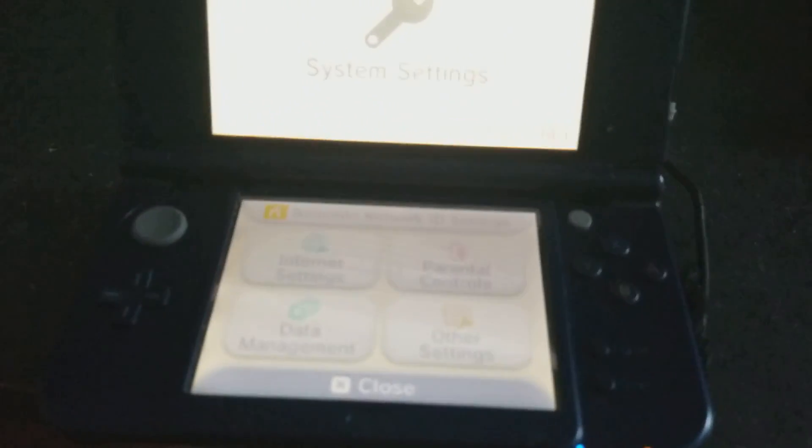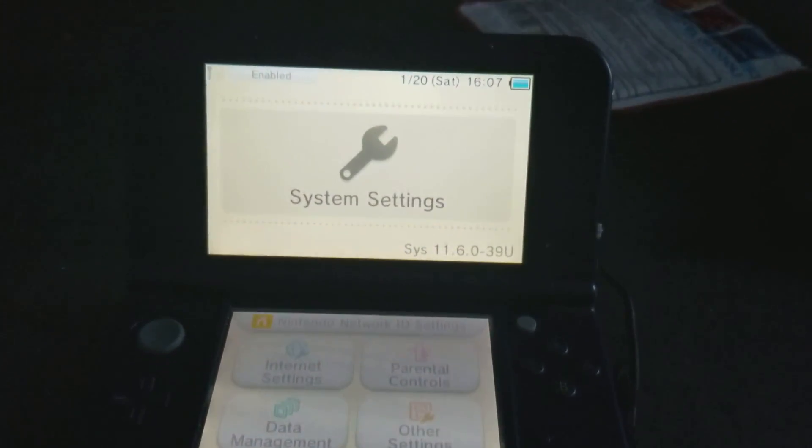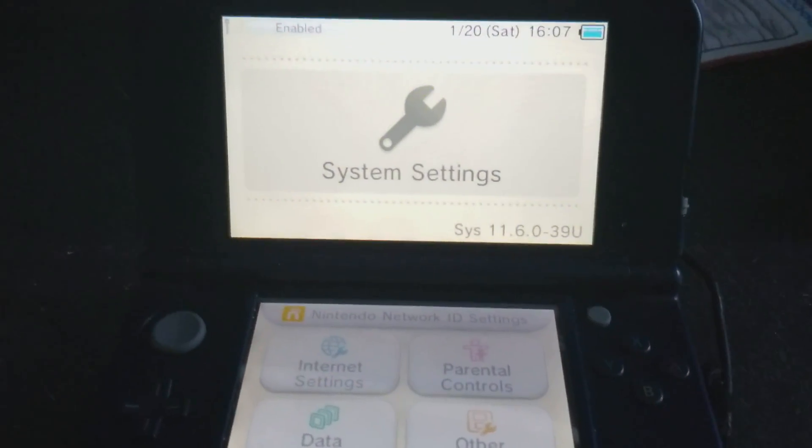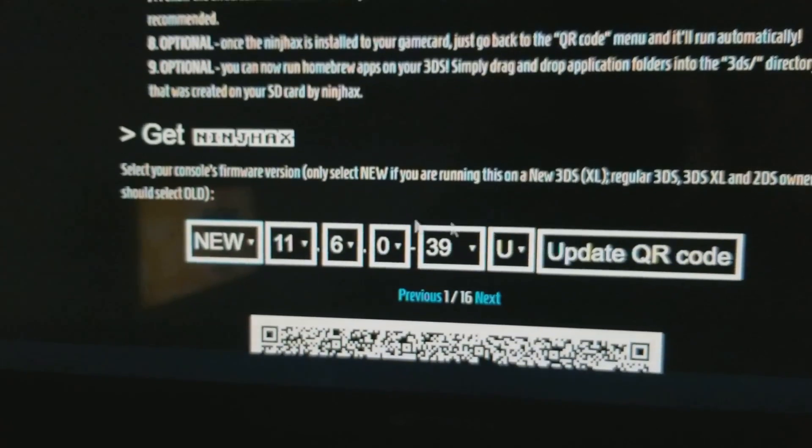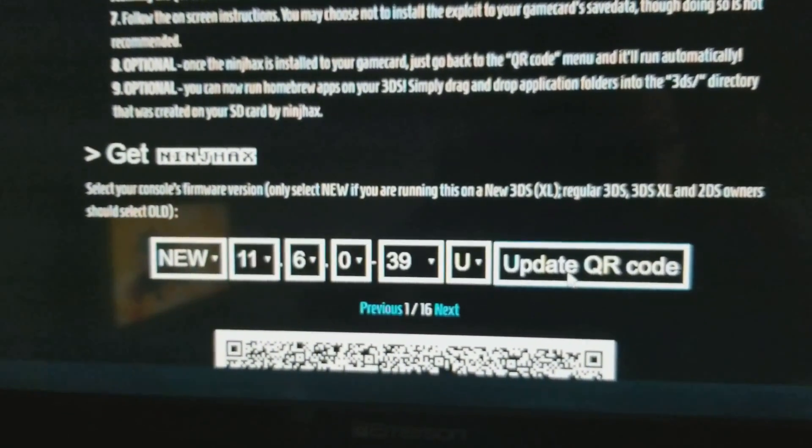Then you want to go to your system settings and see what version you have. Since I already put in my version, all you have to do is click New or Old, then Update.